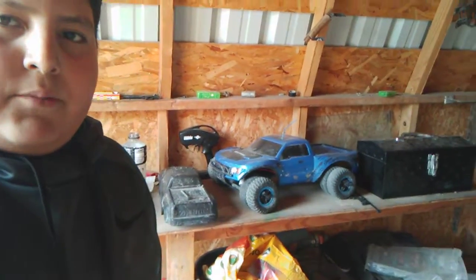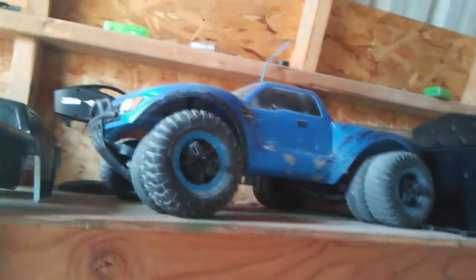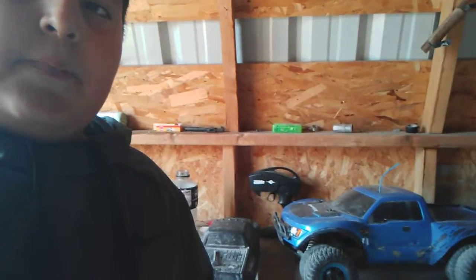So, these two RCs — my Arma and my 8-wheel Raptor — both of them don't have a charger. So I'm gonna get the Tornado first and then I'm gonna order a charger for it.